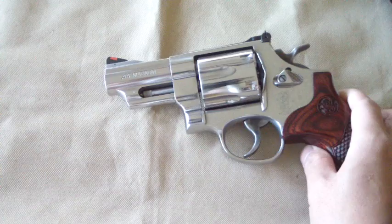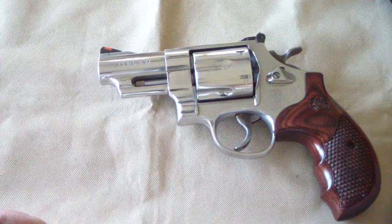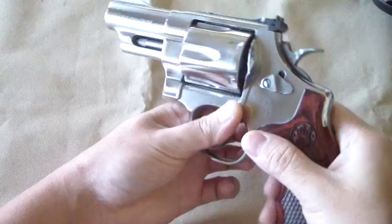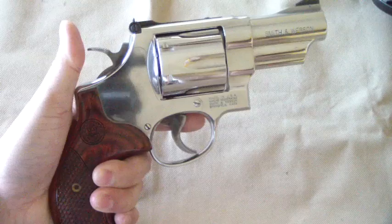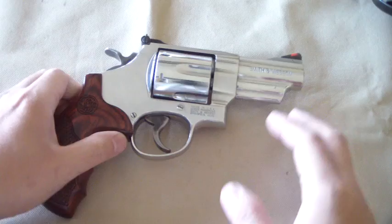I don't exactly have an opinion on the key lock yet — well, actually I do. If I had a personal preference, I'd probably not have it, because I fall in the same category as most people that say they would not like to have that device there. If you accidentally lost the key or something, you know what happens. You can always take the side plate off and take the guts out and try to get rid of it, but I'm not going to do that. I want to keep the gun stocked the way Smith & Wesson intended.